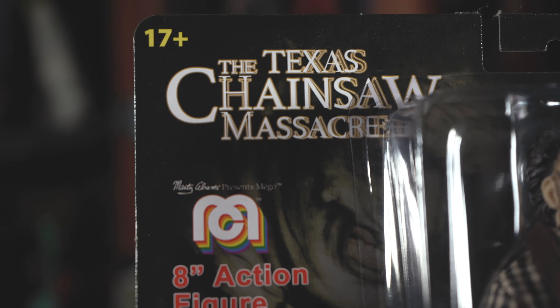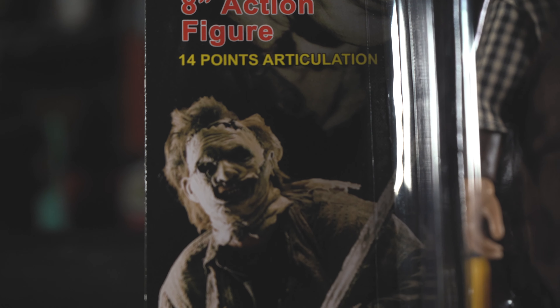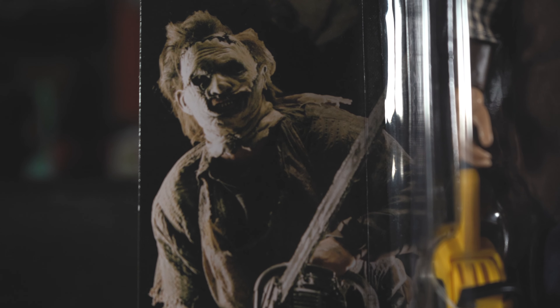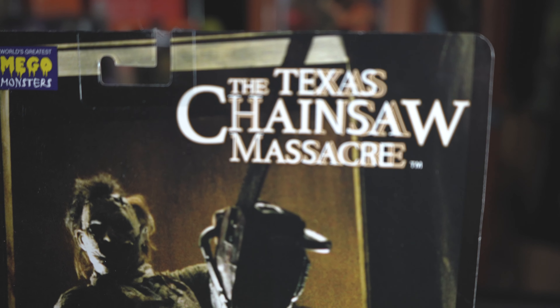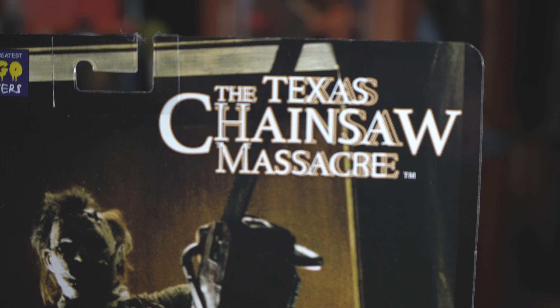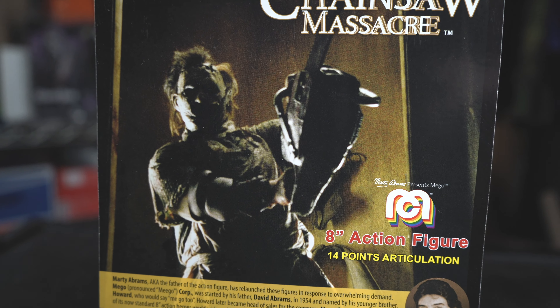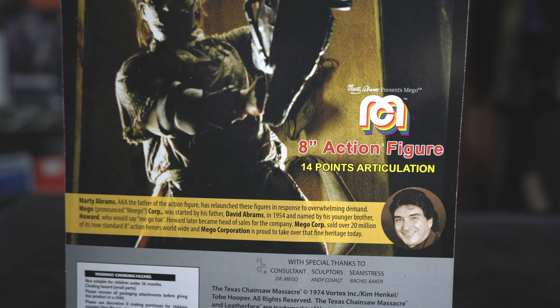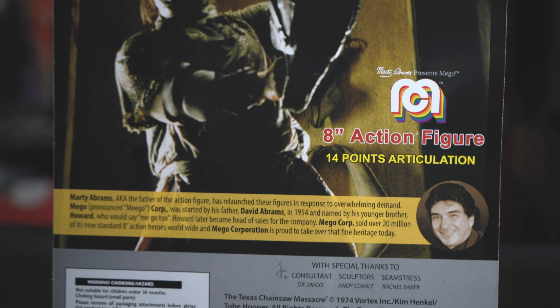Let's check out the art here. You have the Texas Chainsaw Massacre cover on the top, and a picture of how he looked in the film — he looked brutal, like a pro wrestler if you ask me. Flip it to the back and you have the same thing: Texas Chainsaw Massacre and a photo of Leatherface, the Mego logo, and then Marty Abrams — he's the father of Mego, I guess.